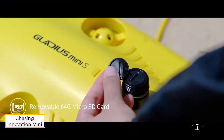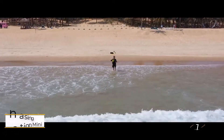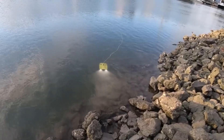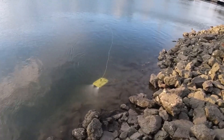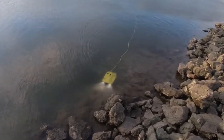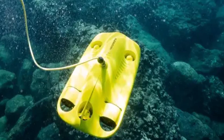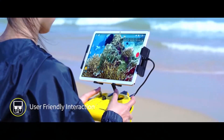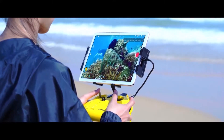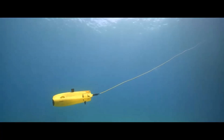Number 1: Chasing Innovation Gladius Mini. This drone comes in a well-designed backpack, similar to one used by photographers, with space for a laptop. Setup is straightforward, and the included towel provides a safe spot to place the drone on rough surfaces, while the protective caps for the 50-meter or 100-meter tether are easy to misplace. The drone's durable build ensures it can handle underwater bumps and be thrown into the water with ease, and its bright color makes it easy to spot.